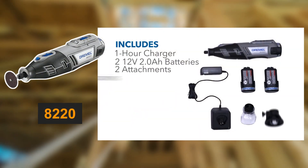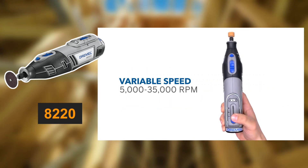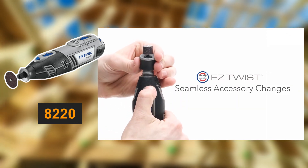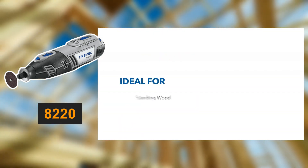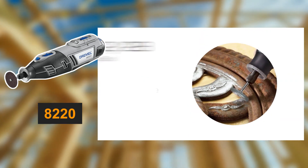On the other hand, the Dremel 8220 offers the convenience of cordlessness with a 12-volt battery, capable of reaching up to 30,000 RPM. It shares the variable speed feature and ergonomic design of the 4000 but adds portability and a quick one-hour charge time. An LED headlamp enhances visibility in low-light conditions, although its battery life requires management, and it's slightly heavier than its counterpart.